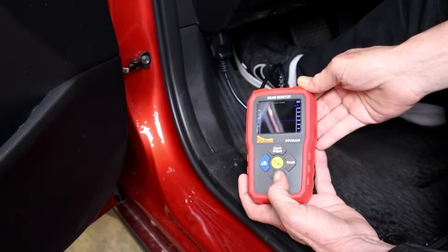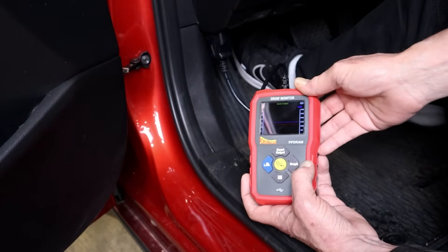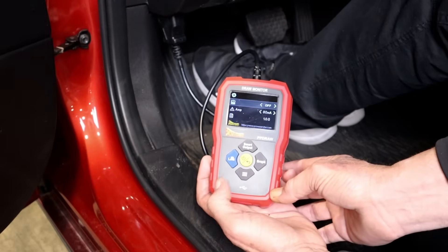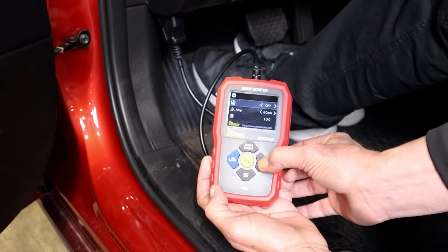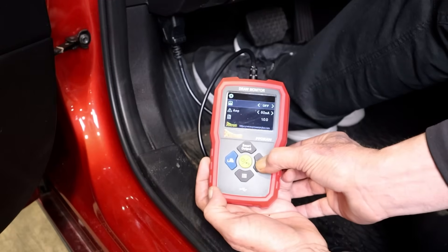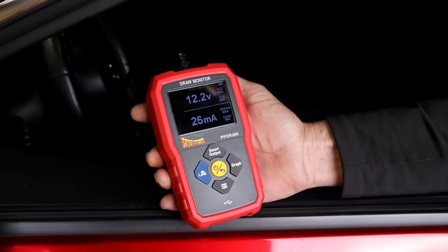The PP Draw tool can display voltage and current draw, or can be switched to graphing mode for visual monitoring of both voltage and current draw. The PP Draw also has the ability to connect via Bluetooth to the PowerProbe Link app, allowing the user to monitor remotely or even make long-term recordings over a length of time.